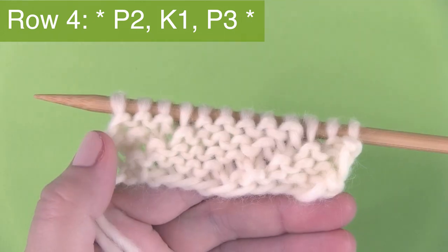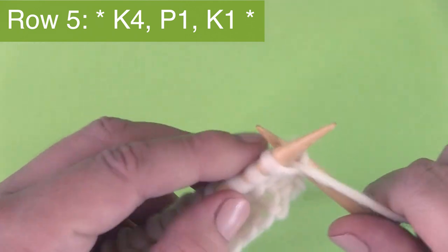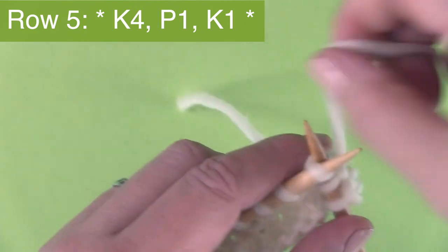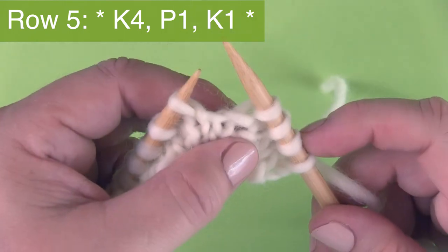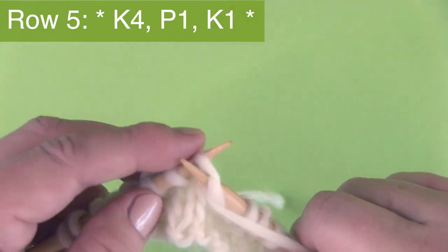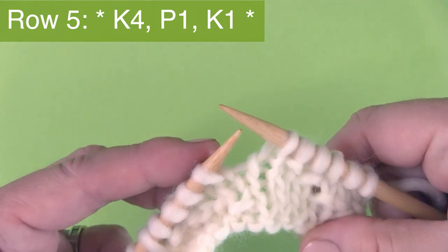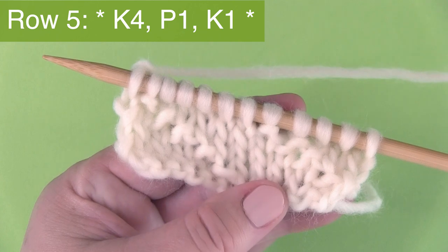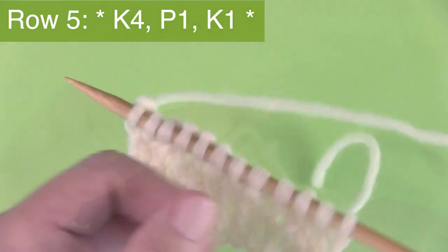Turn your needles and get to row five. We're beginning with K4 — knitting four stitches. As you've probably figured out, the purl one on the right side of our work on the front is what creates that seed stitch, that diagonal seed stitch. That's why every single row is different than the next, because that purl stitch needs to appear diagonally all the way up the rows. Then turn your work after row five to finish up on the wrong side for row six.